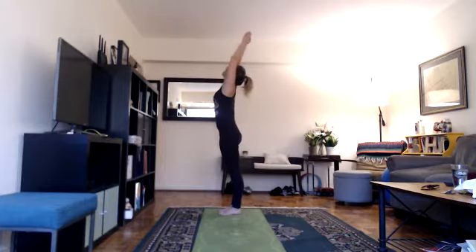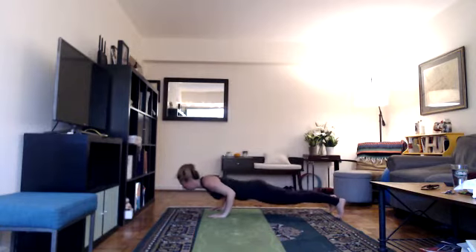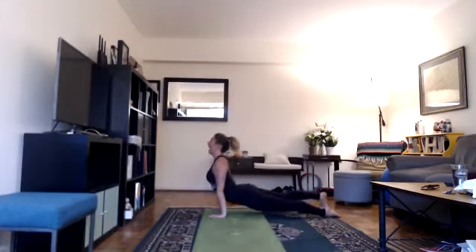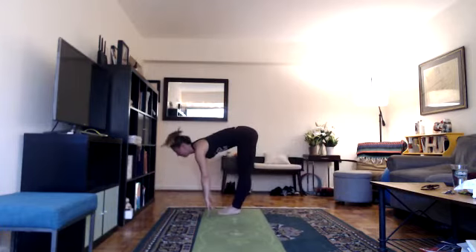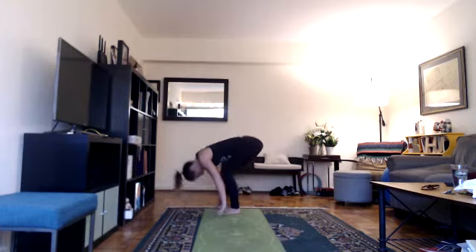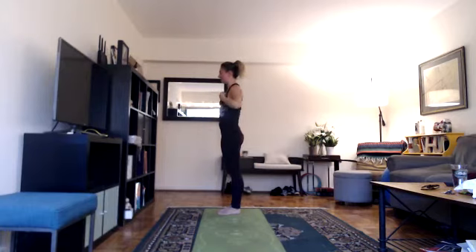Last round: inhale, lift your arms up, look up. Exhale, bend your knees, fold forward, drop your head. Inhale halfway lift. Exhale, keep looking forward, hands to floor, step back into your plank, lower down, inhale into your back bend. Exhale, tuck your toes under, lift your hips for down dog or child's pose. For down dog, press your heels down, contract your thighs, push the floor away. Inhale, look forward, step forward, halfway lift. Exhale, bend your knees, drop your head. Inhale, root to rise, circle your arms up looking overhead. Exhale, hands down at heart center. That was our warm-up.